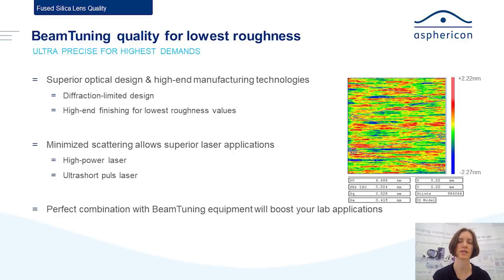On the right-hand side is a measurement taken with a white light interferometer showing the micro-roughness for one of those lenses. As you can see, the Ra roughness value is below 0.5 nanometers. This is perfect if you have either a lot of light — so high laser powers — or ultrashort lasers where you don't want any scattering effects messing up your application. It's also ideal when every photon counts and you don't want to lose light due to surface scattering.